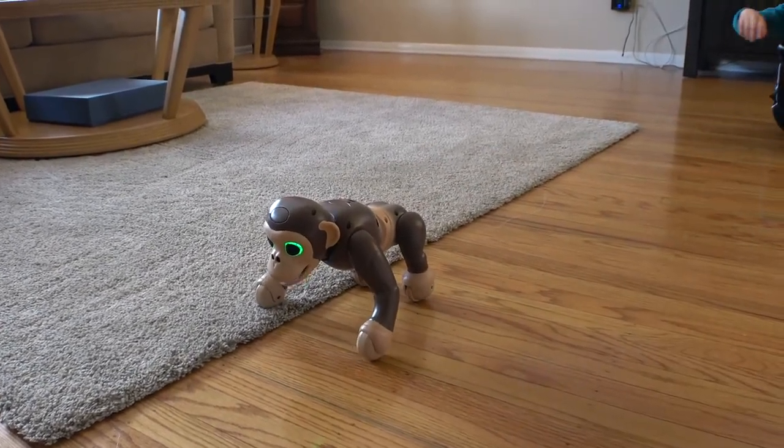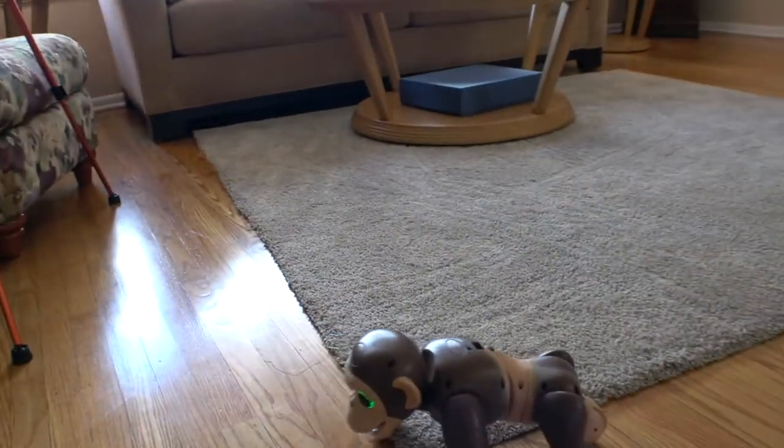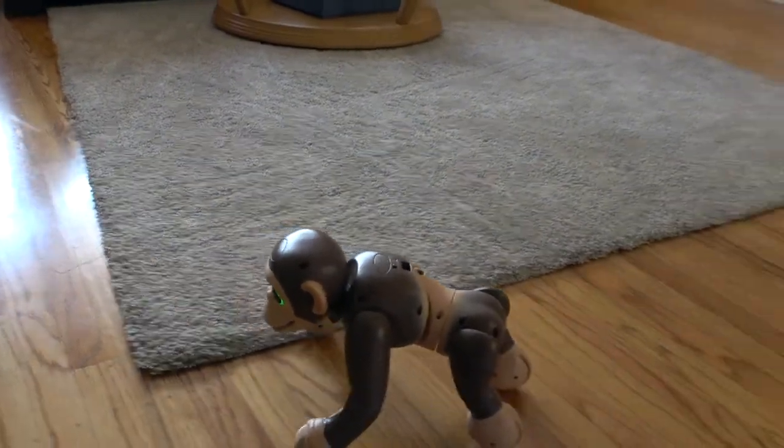How do you like the toy so far? Good. Great, great!